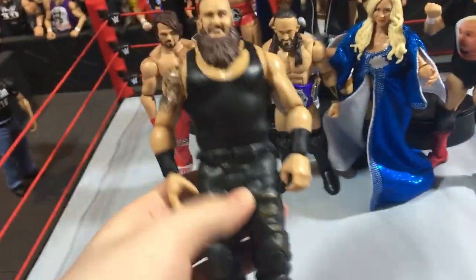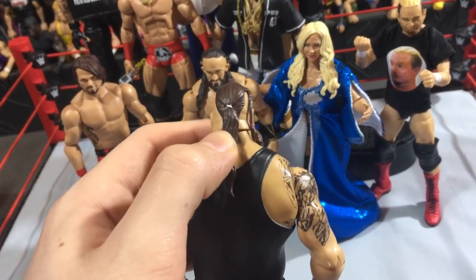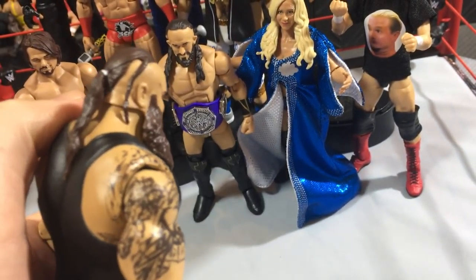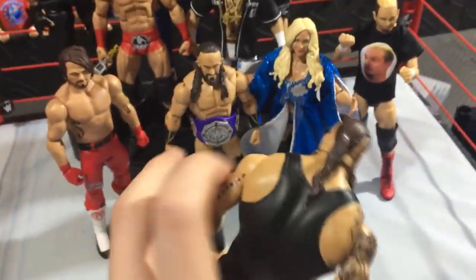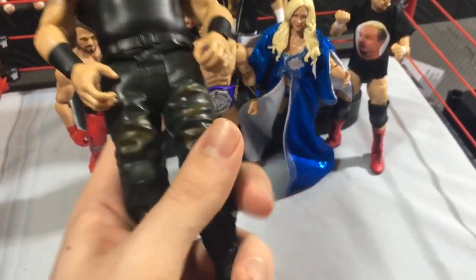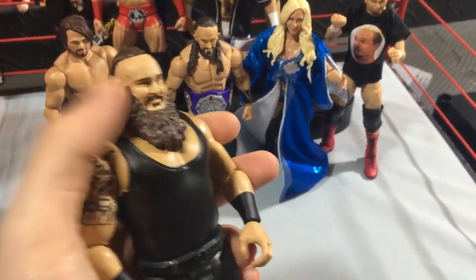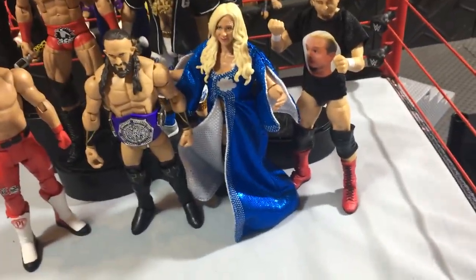We got a Braun Strowman basic, and a really cool thing about it — the FWE Universe pointed this out to me — is that the elite head scan doesn't have it, and the other basic head scan doesn't have it either, but they added this little ribbon or tie that holds his ponytail. They added that in — it's a little ribbon or something that holds his hair. That Strowman is pretty cool for the head scan. I might swap this head scan onto my elite custom that I have. The attire is pretty much actually the same as on my elite custom Strowman. I'm pretty happy with the figures. The head scan really makes it more special compared to the other versions. Strowman from Basic 78 — might do a head swap on that.